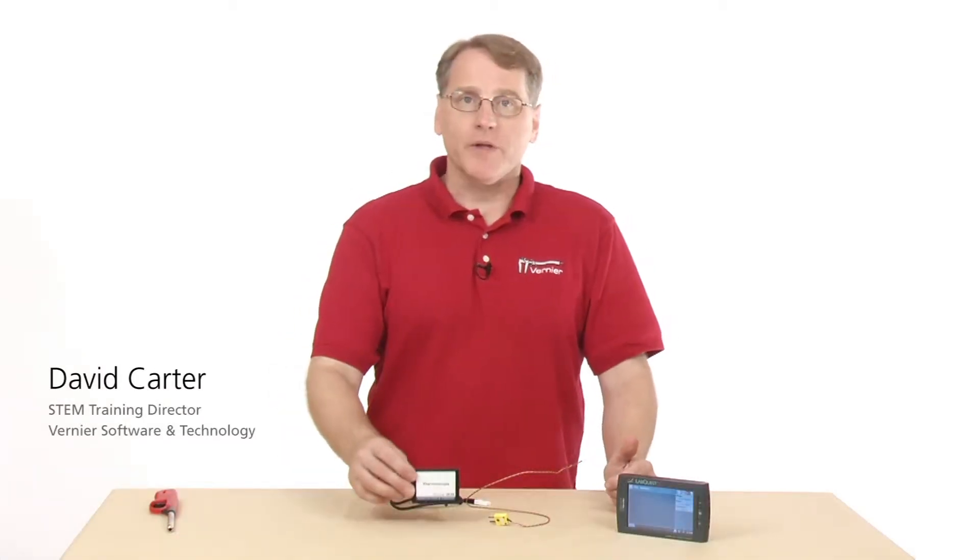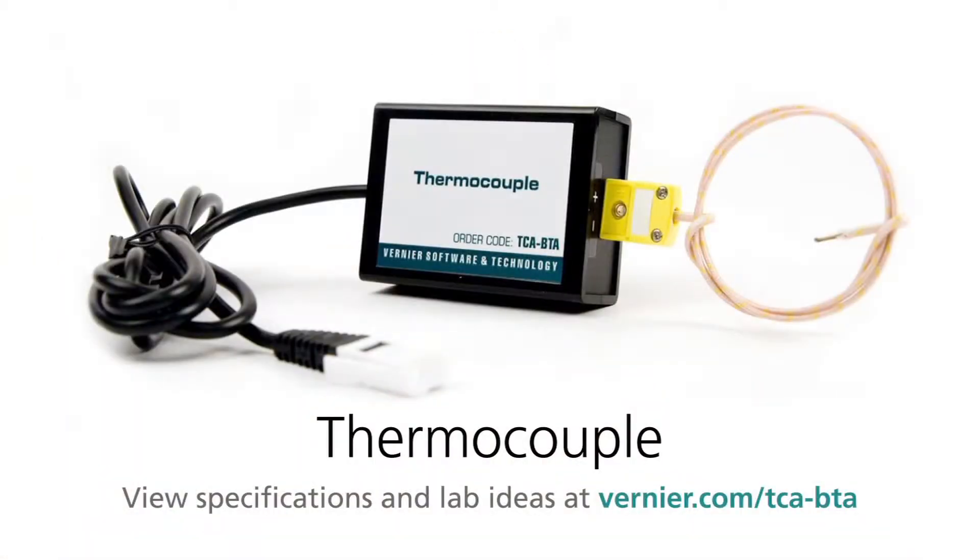This is the Vernier Thermocouple. It's used to measure really wide ranges of temperature change. The real advantage of this is if you want to be able to measure something as high as a flame temperature, you can actually do this.